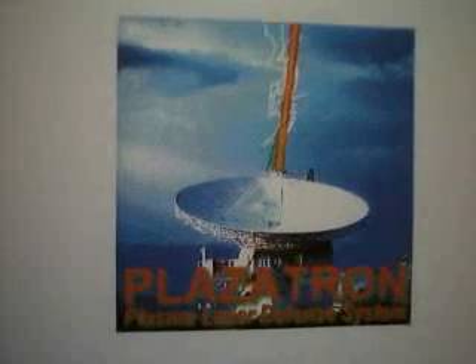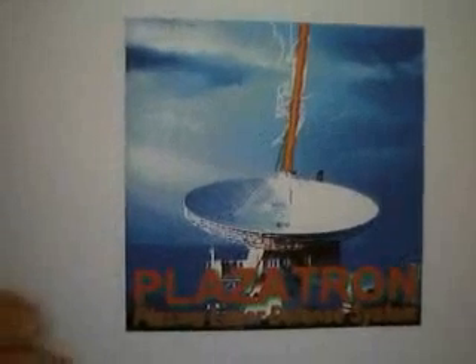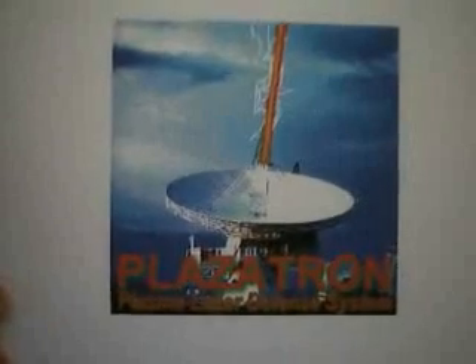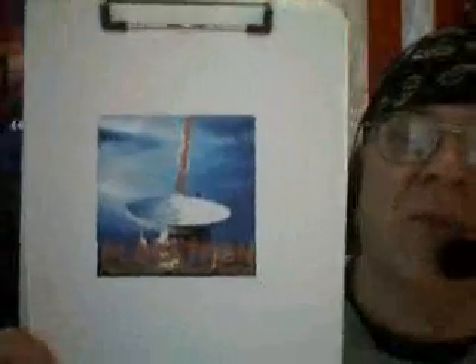Hey everybody. This is a picture of a plazitron. A plazitron is a high energy laser and a defense system. This is a rendering of what a plazitron may look like.